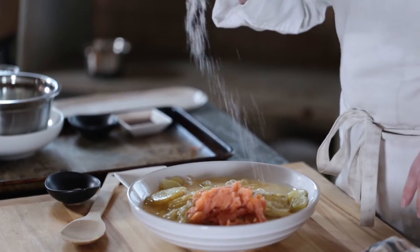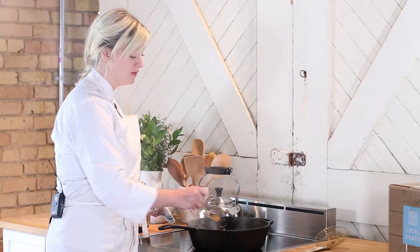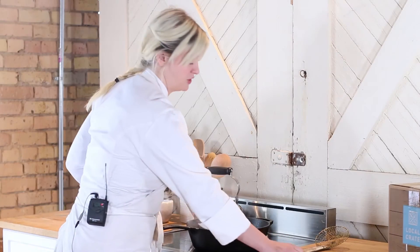Now we're gonna combine all of our ingredients. That's ready to go. The center still needs to cook a little bit, so I'm gonna transfer to the oven and let it finish.